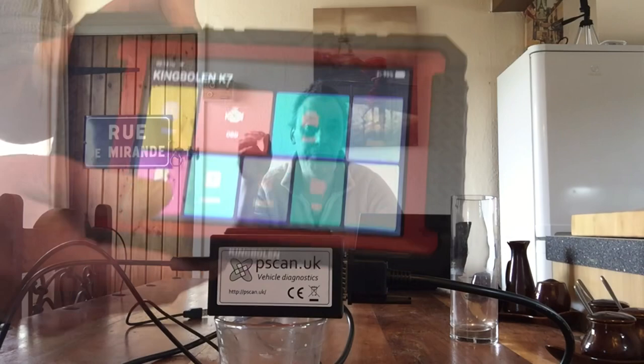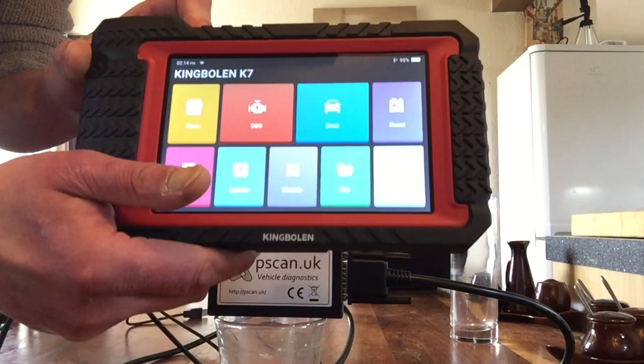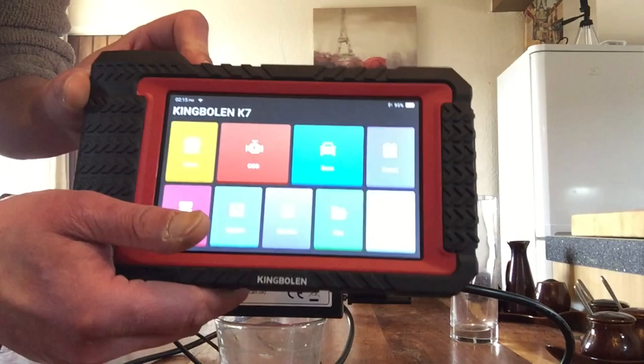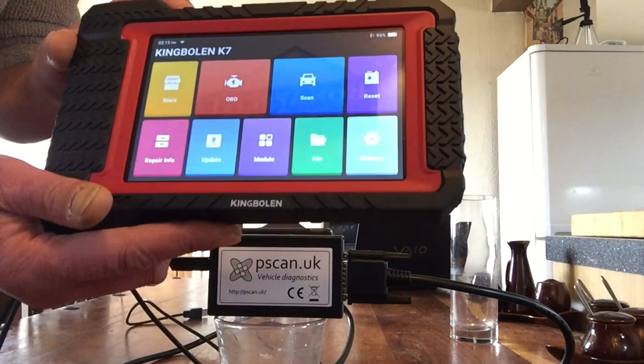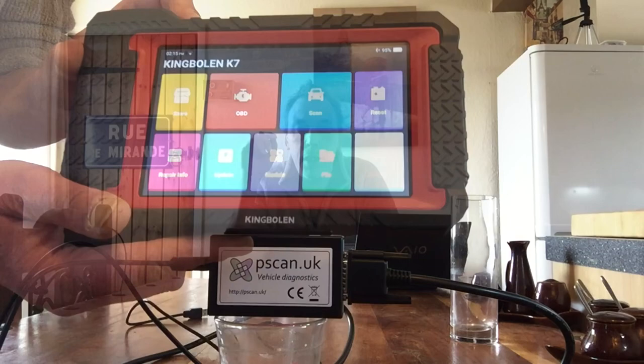And even a super posh and relatively expensive unit like this — my fabulous King Bolin K7, which I've recommended on another video and will continue to recommend — even this will not fully converse with the vehicles in question. It'll go so far, but it won't go all the way. The best thing you can do is simply go to www.pscan.co.uk and have a look at that website, which will tell you absolutely everything you need to know about that device.